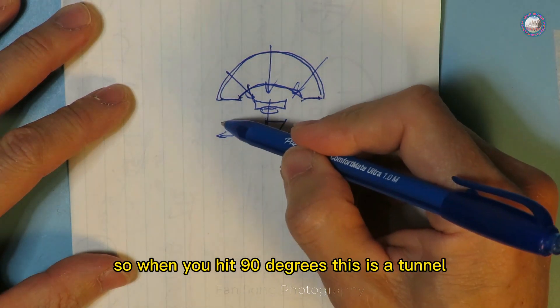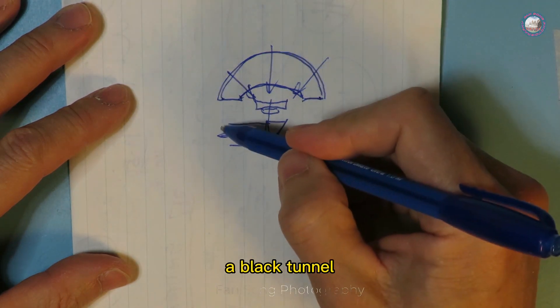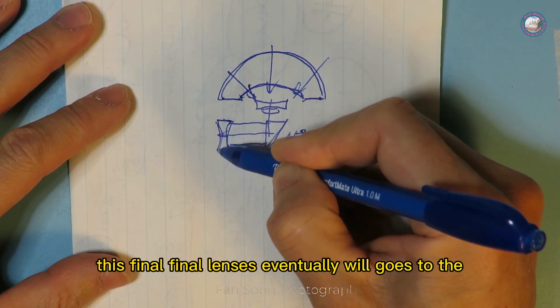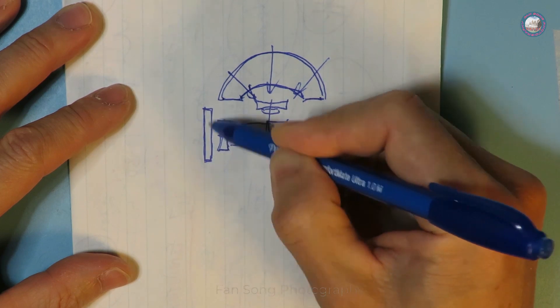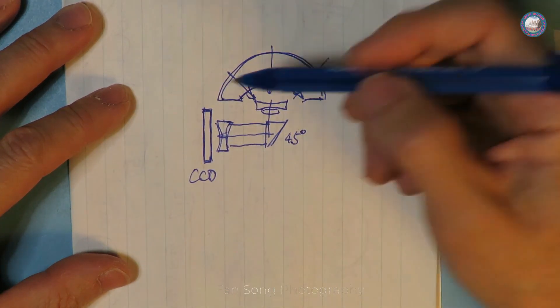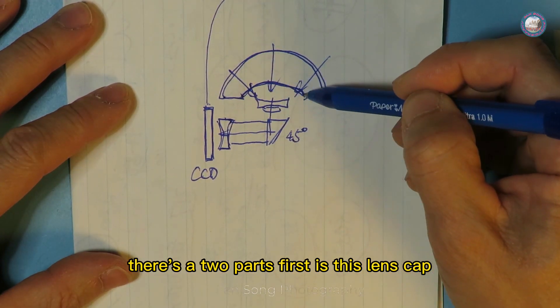When the light hits 90 degrees it travels through a black tunnel and reaches a final lens. This final lens eventually directs the image to a CCD sensor on the side, and eventually the image goes to the processor. So there are two key parts: first is this lens cap.